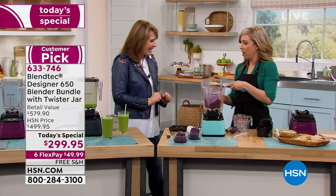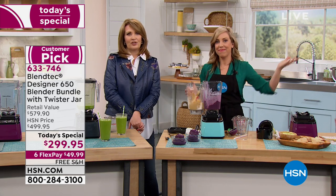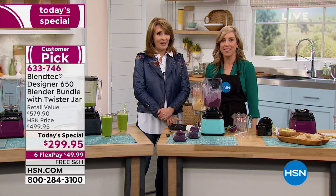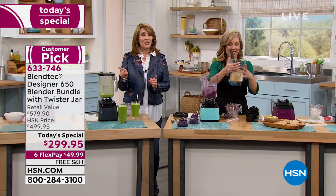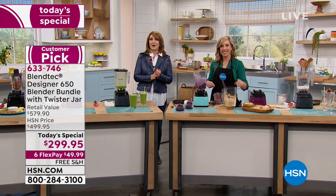I just made peanut butter cookie batter while you were talking — in about 10 seconds. This was so much fun. I wish we had the whole hour — that was a blast. Casey will be back later. Keep ordering — I'm so excited you're getting it. Don't miss it. Pick your favorite color. We'll be back with an LG TV right after this.